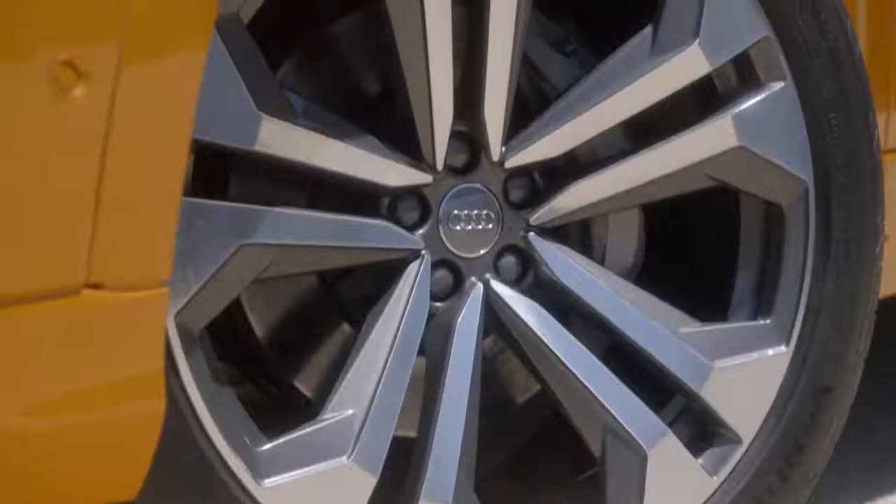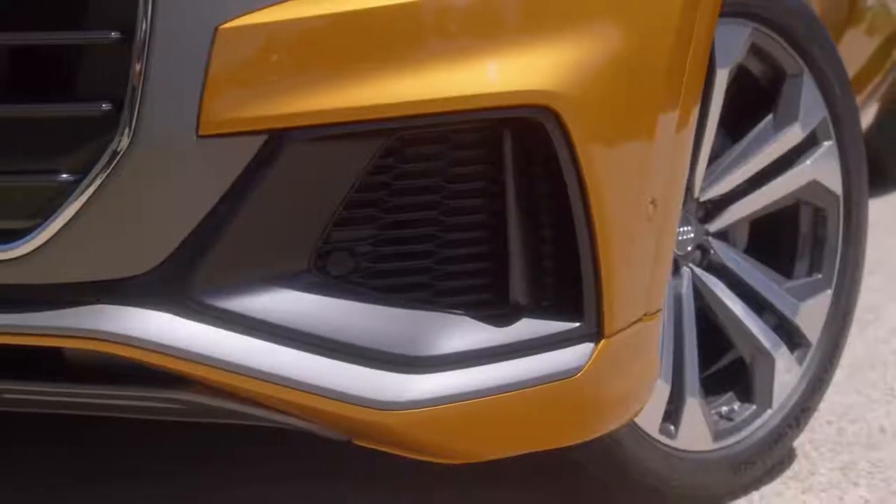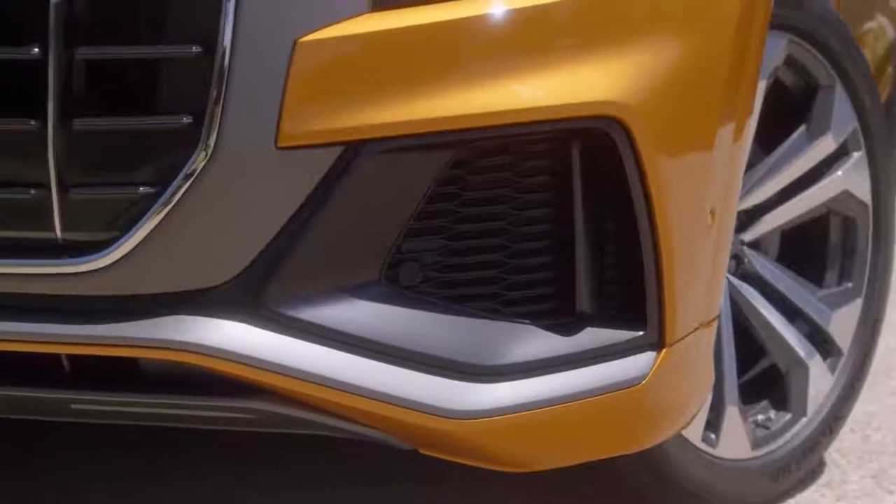There are a couple of technical revolutions behind the car. For instance, we have very big wheels — the biggest wheels we've ever had at Audi. We have very big wheel arches. Also at the bottom we have big air intakes, very sporty ones.